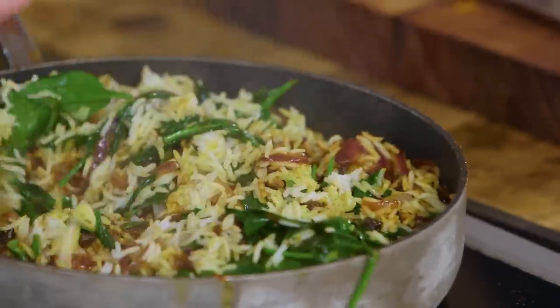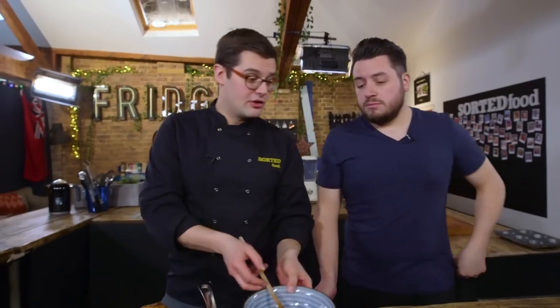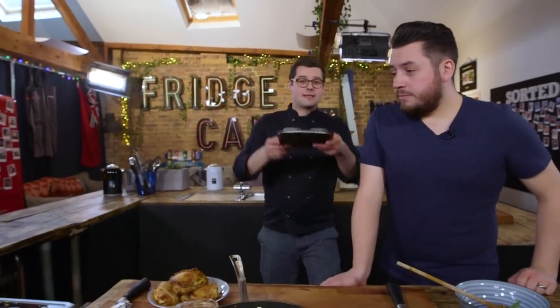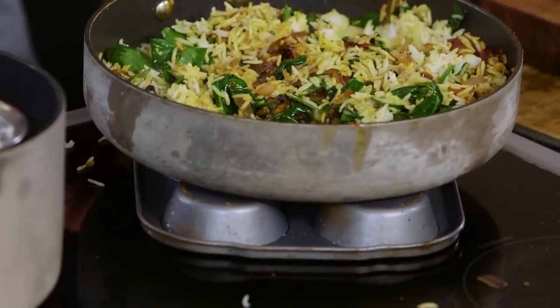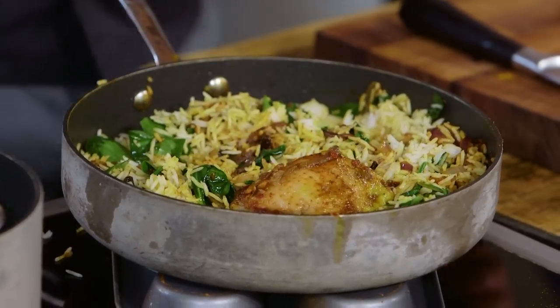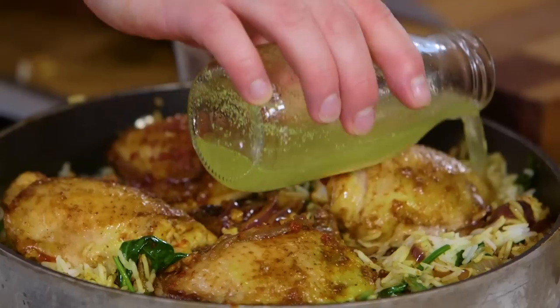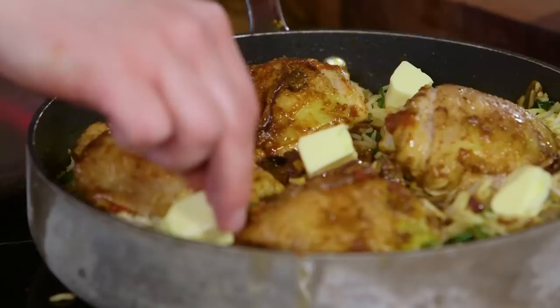I always get nervous when I start frying rice because I'm worried about it sticking to the bottom of the pan. Two options: one, the pan is so hot that it doesn't have time to stick and you keep it moving like a stir fry. The other way — which you guys suggested — is to put another frying pan or tray on your hob that gets hot and sits on top, acting to settle out the heat. Then chicken goes back on top.